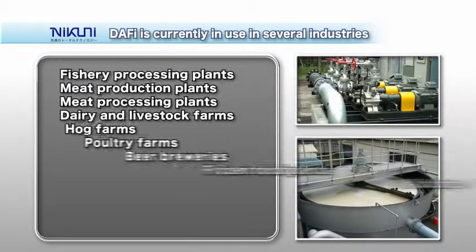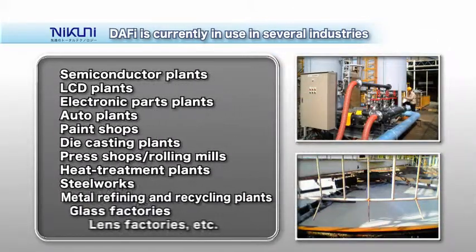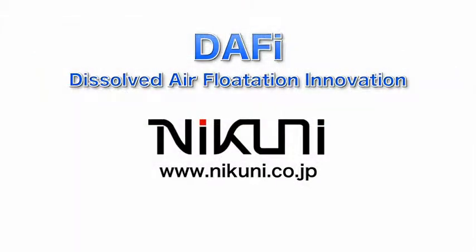The Nikuni Daffy is currently in use in several industries. Our system is used to clarify water discharged from food processing facilities, including fishery processing plants, dairy and livestock raising facilities. It is used to remove impurities from circulating and discharge water from industrial manufacturing facilities, including semiconductor and automobile plants. It is also employed to clarify water discharged from paper mills and pharmaceutical factories, and for the recovery of suspended crystals in process water used in various production plants. The Nikuni Daffy is making high-performance flotation separation possible in an energy-saving and low-cost way.